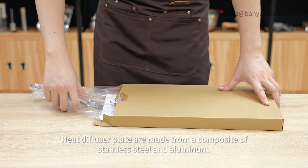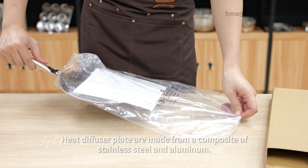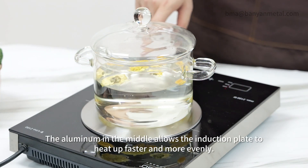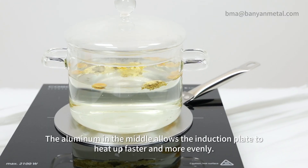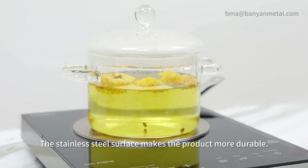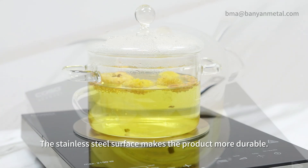Heat diffuser plates are made from a composite of stainless steel and aluminum. The aluminum in the middle allows the induction plate to heat up faster and more evenly. The stainless steel surface makes the product more durable.